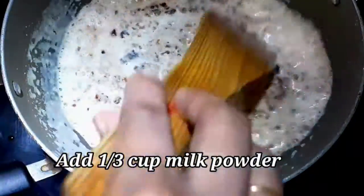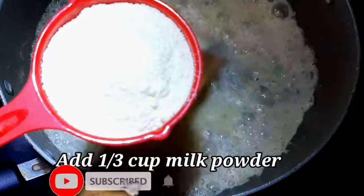Now, we will put it. Another half of corn.